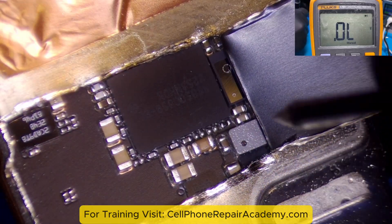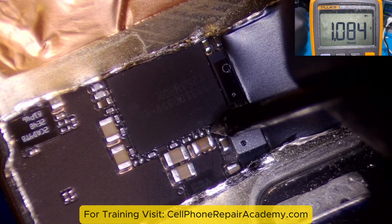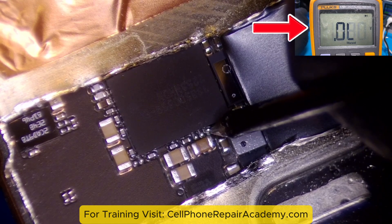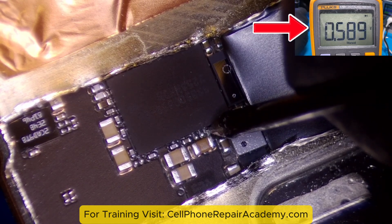However, upon physical inspection, the resistor was missing — possibly an error in the schematic software — but the trace was there. We tested the trace in diode mode, and the line was still active.